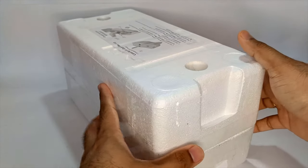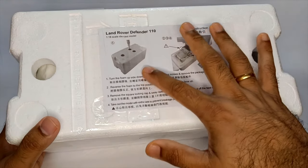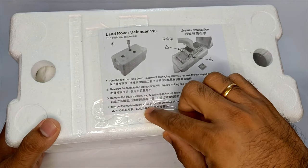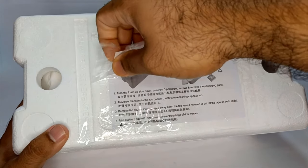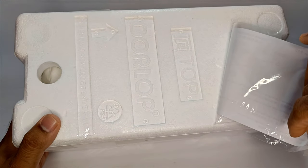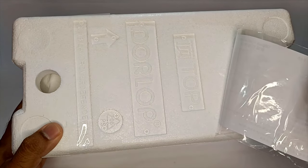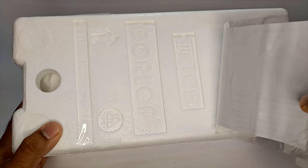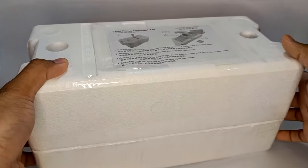Alright, so this has come in a foam box — Styrofoam packaging. It has got a sticker on it. I thought under this there might be some tools, but there is no door opening tool or anything. It just says 'this side is the top' and then it has got the branding: Dorlop.